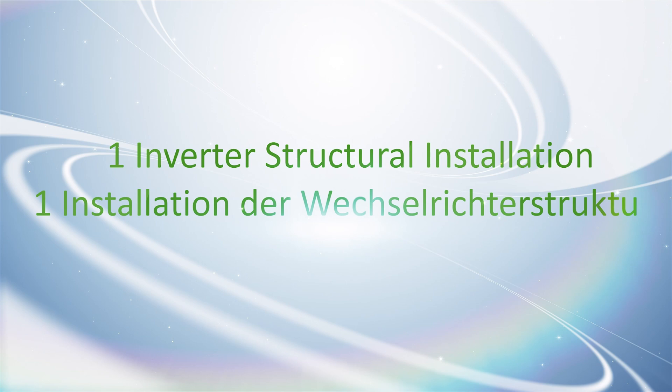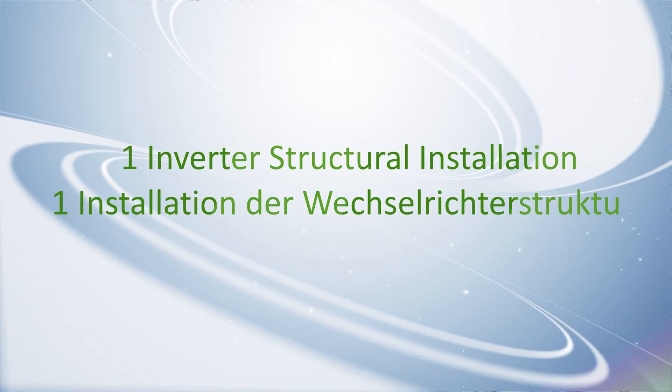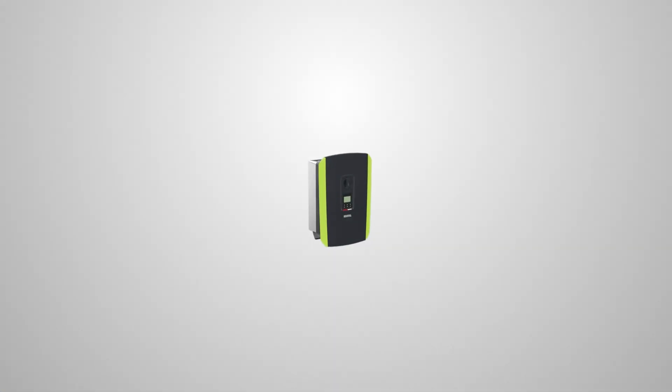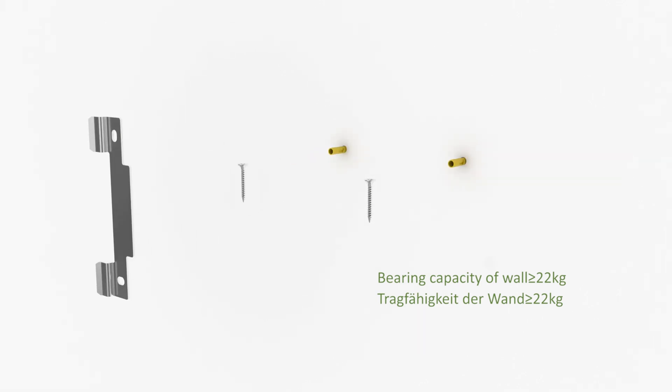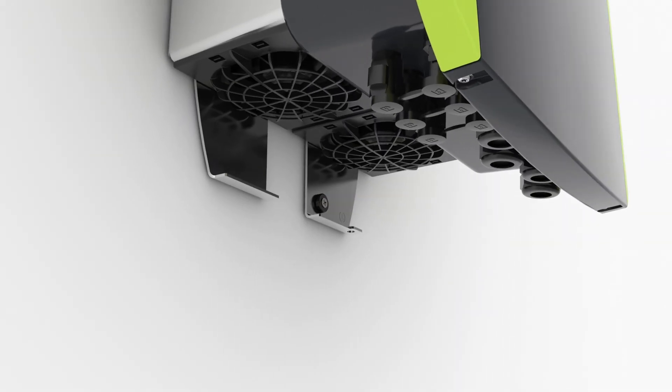Step 1: Inverter structural installation. Place and fix the bracket on the wall, then fit the inverter onto the bracket. Also fix the device with a screw at the intended point.